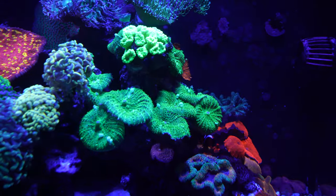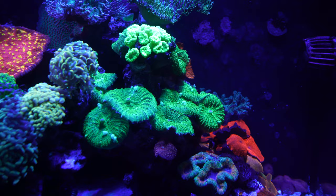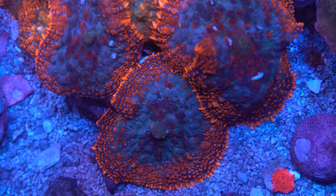Mushroom coral are some of the easiest coral to take care of. They are great for beginner through advanced hobbyists that are looking for exotic decorative coral that come in a huge variety of colors such as reds, purples, greens, and blues.